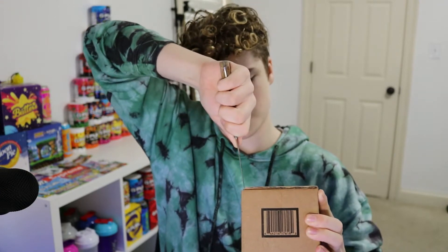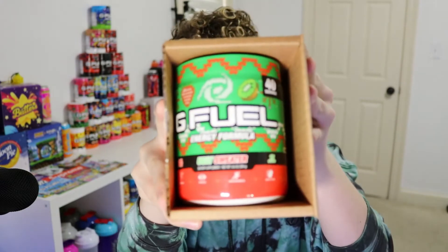Okay, it doesn't want to open. Let me make sure my address isn't showing because I did not scratch it out. Got it. Shipping invoice — still getting summer stickers — and here is the tub of Ugly Sweater Kiwi Strawberry.